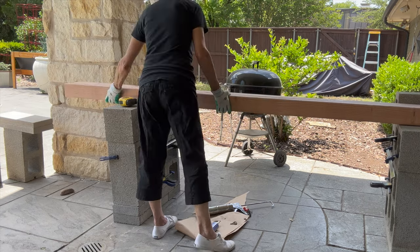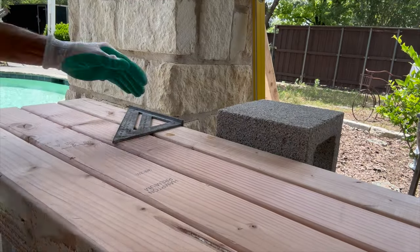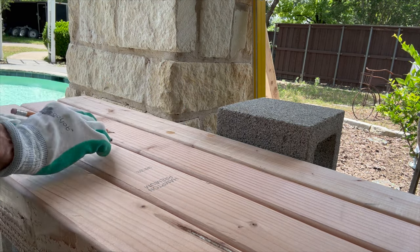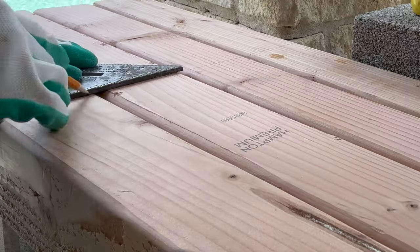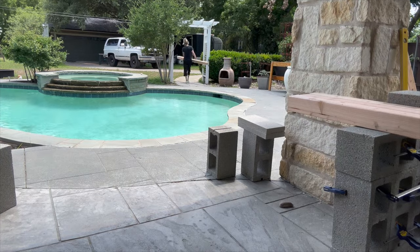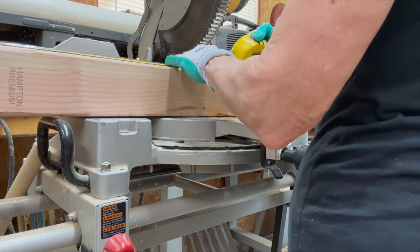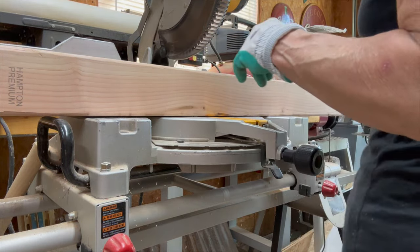I'm going to put all my boards up together to get one mark line all the way through on all of them. I'm going to hang these over three and a half inches on each side. I'm just going to cut these with a miter saw, and I'm going to do my measurement one last time — measure twice, cut once — just to make sure I'm cutting exactly where I wanted.